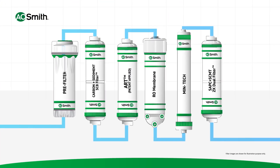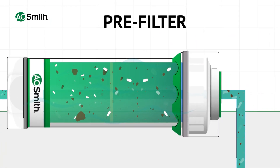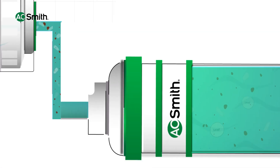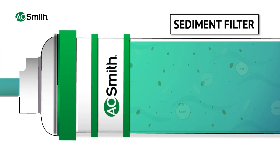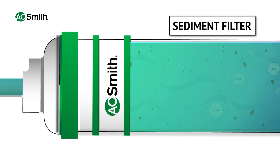The first stage begins with a pre-filter, which removes the sediments present in water. Water then passes through a sediment filter, which removes the finer sediments and particulates.